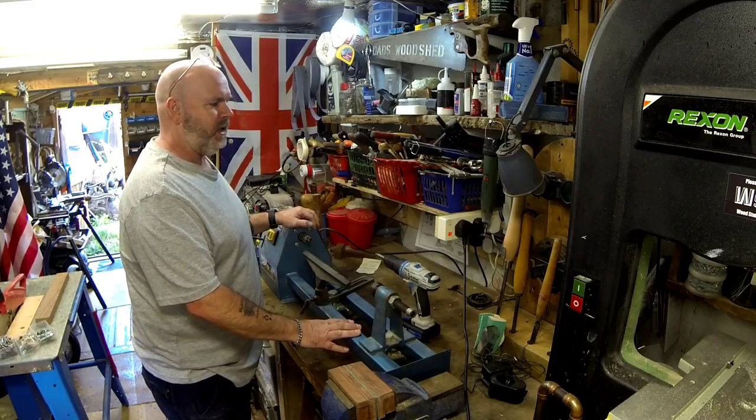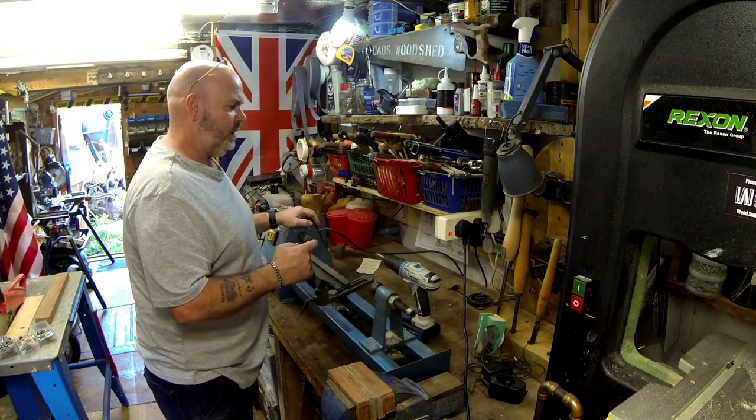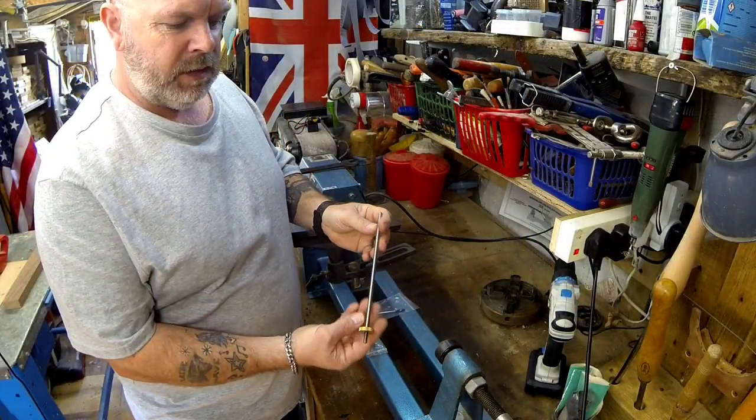What I'm going to do is be turning a pen. I've never done it before, but I've bought a little pen kit. I'll go and fetch it now and show you what I've got.